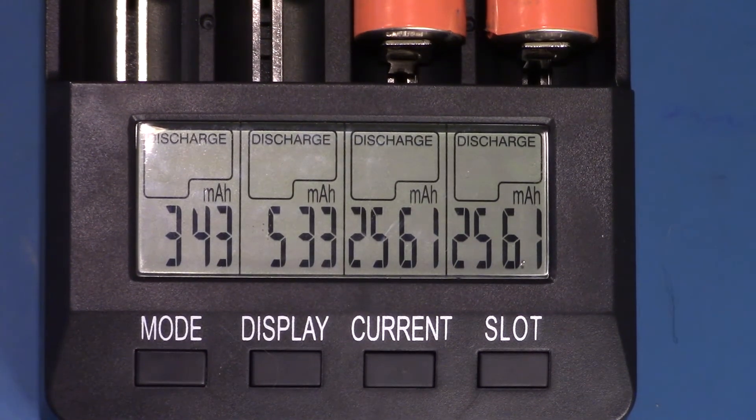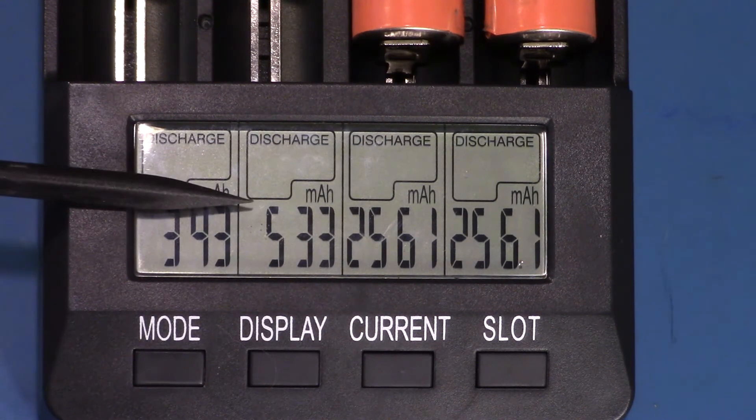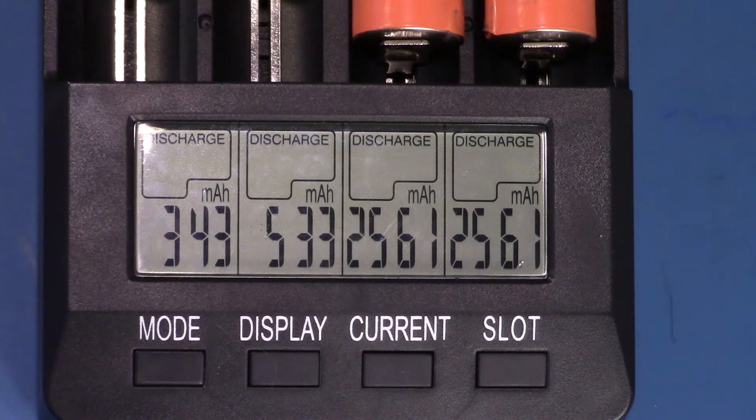I let this run overnight and we've got some numbers on it. For the nickel metal hydrides it's showing 343 and 533 milliamp hours. Those numbers are way too low — I think the cutoff voltage must be too high on this measurement. I know these batteries have about 1200 to 1400 milliamp hours in them, so I'm not really that interested in using it for classifying nickel metal hydrides. However, for the lithium ions it shows 2561 milliamp hours, which is pretty close to the rated capacity of these batteries at 2600. That's close enough for my use and overall this battery charger is pretty good.